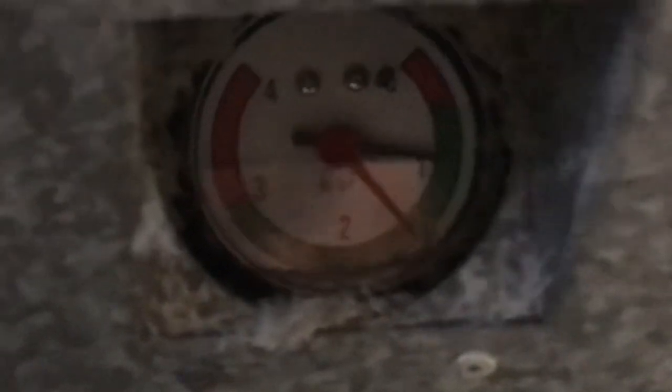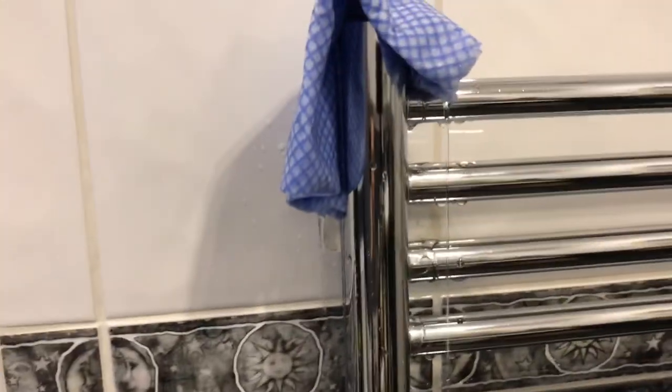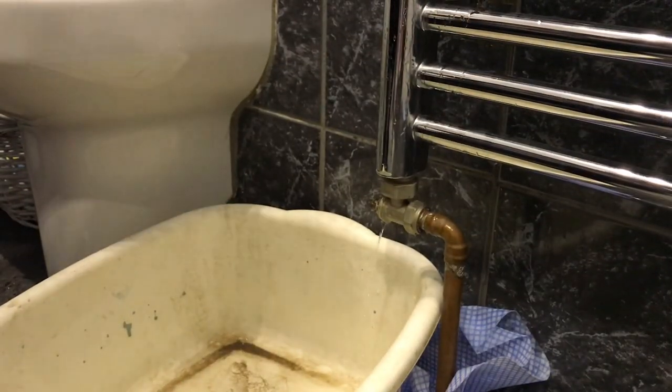You can see as the water is coming out, there's the pressure gauge on the boiler and you can see the pressure's dropping. I'll just put a little rag over the top to stop it squirting up the wall. It's dripping out nicely now — the pressure's almost down, it's just trickling out now.